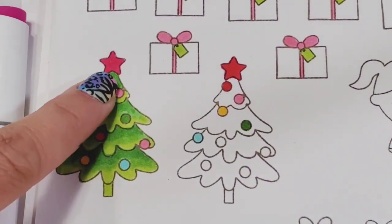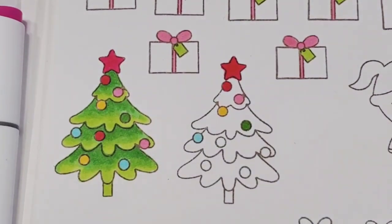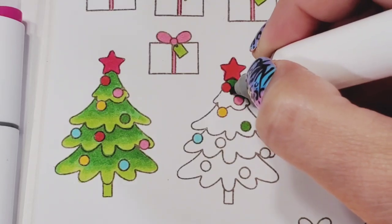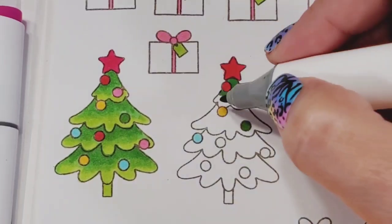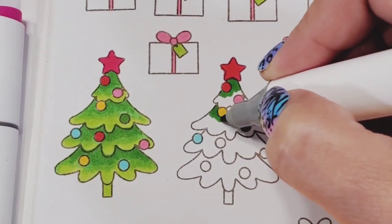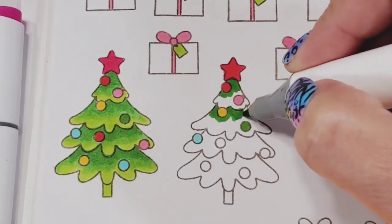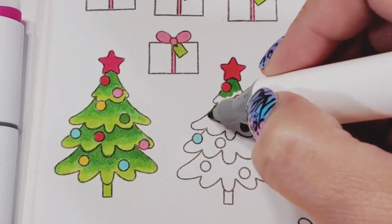I start with 47 and just color the top part of the tree. Don't worry if it's perfect — it doesn't have to be. After 47, you use 59, and then the lightest part is 48. That's what we're doing — just coloring and having fun.